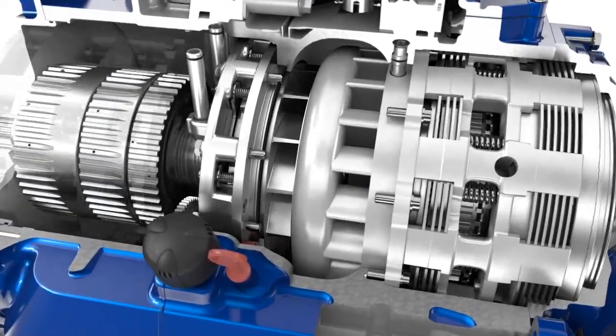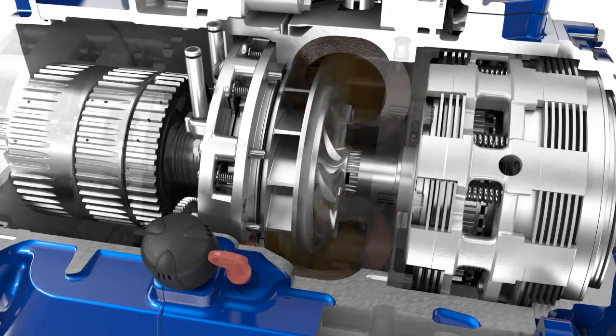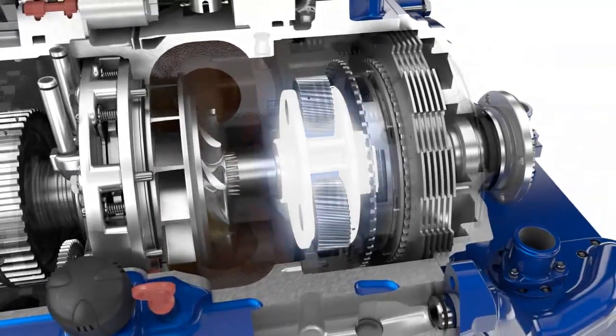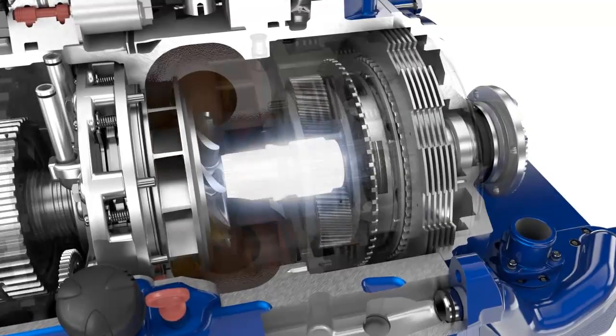In the converter, the oil delivered by the impeller flows through the guide wheel to the turbine wheel in a closed circuit. The torque that is delivered and converted — that is, increased — is transmitted to the planetary carrier via the sun gear of the turbine gear.